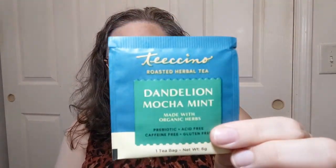Today's tea smells so good — TeaChino Roasted Herbal Tea, Dandelion Mocha Mint, made with organic herbs. It's prebiotic, acid-free, caffeine-free, and gluten-free. On the back of the packet it says 'lush chocolate meets the essence of coffee' from roasted dandelion and chicory roots. Not looking forward to it now.